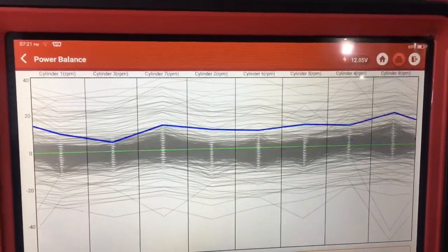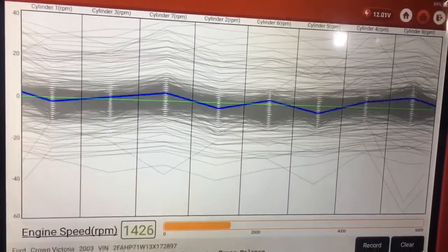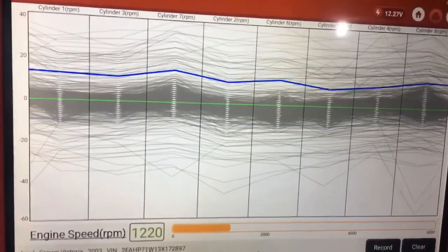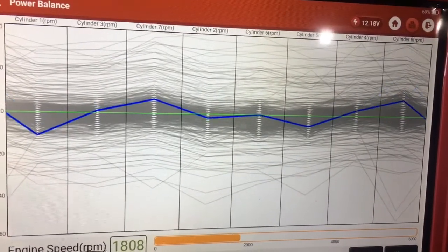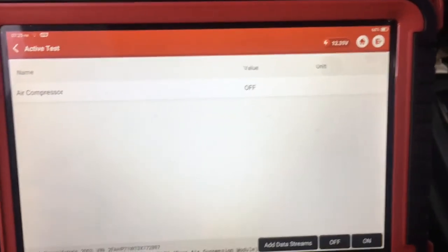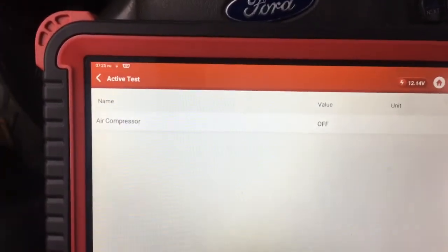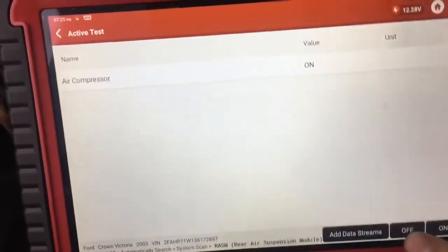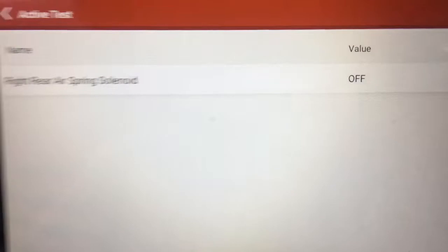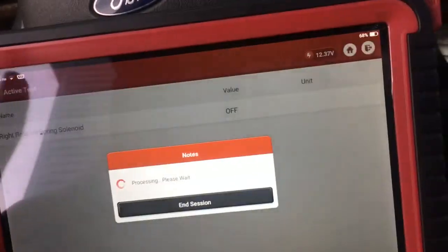Power balance test. It looks like cylinder seven and eight are the strongest. We could test things like the air suspension. We could turn on the compressor, turn it off. Let's see what else we got over here. Right spring side — what does that do? I hear it clicking. I don't know what it does — I assume that lets air out to level the car.